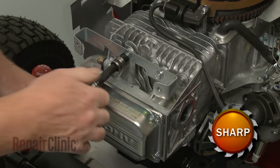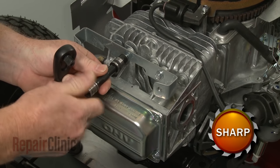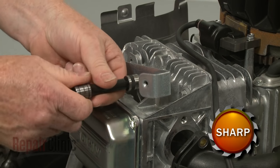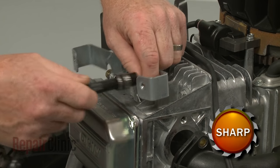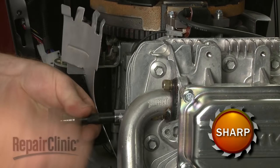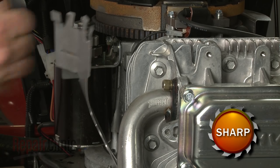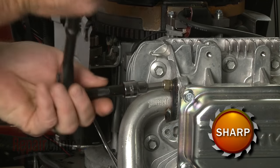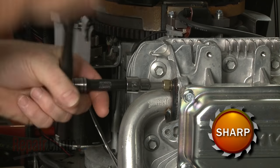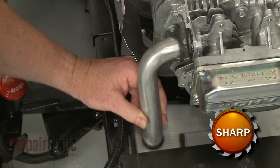Use the three-eighths inch socket to remove the bolts securing the mounting bracket and pull the bracket off. Now use a quarter inch hex bit to unthread the exhaust manifold bolts. With the bolts removed, pull the exhaust manifold free of the muffler.